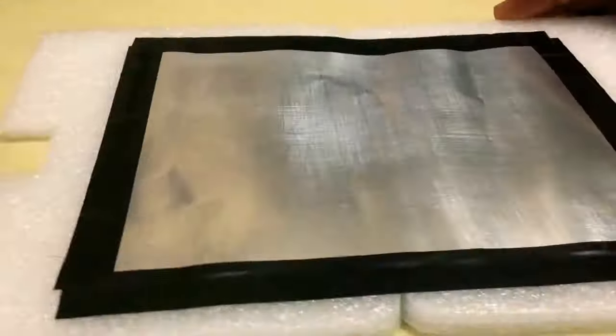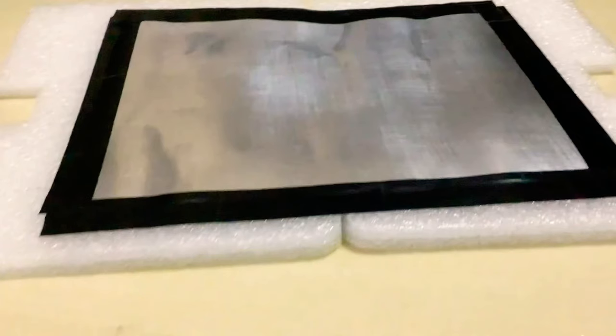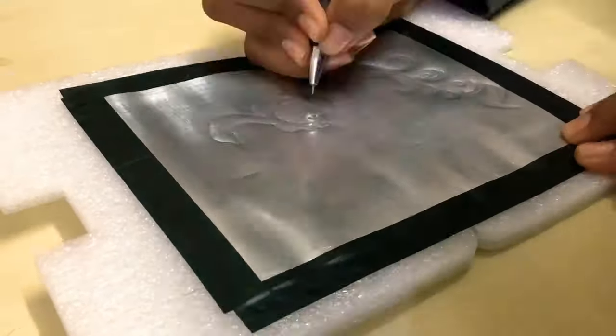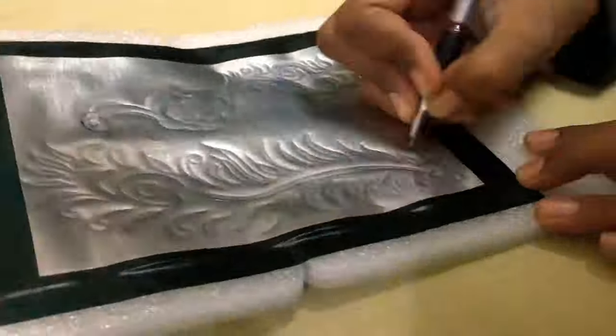For metal embossing I'm going to use a soft base because it will give me a sharp design. I'm not using a fancy tool for my design, just a deadpan.